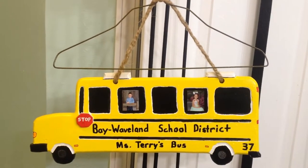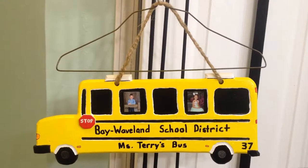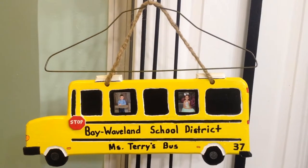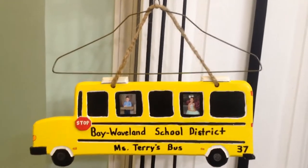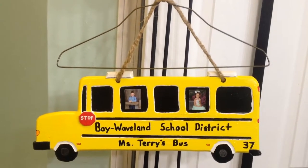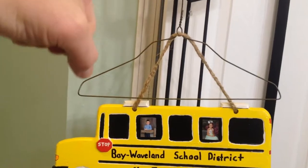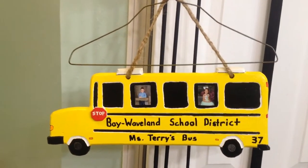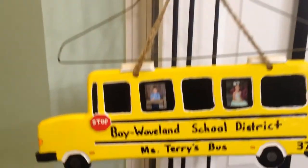Hello YouTube, this is David from DIY Games. Today is December 15th, 2017, and this is the final product of the bus hanger — other than the actual coat hanger that won't be there. I just put the final coat of clear coat on, letting it dry overnight so we can give it to the bus driver.